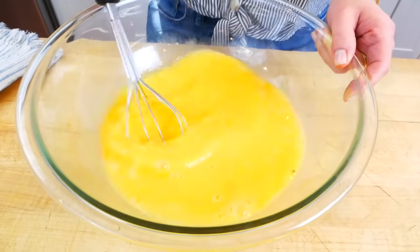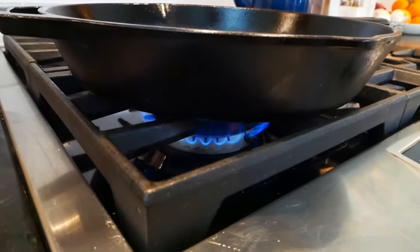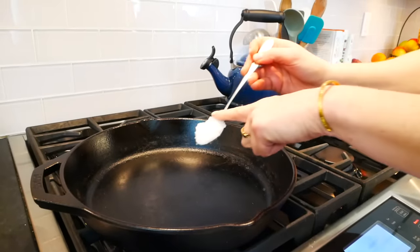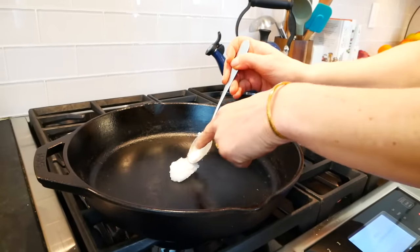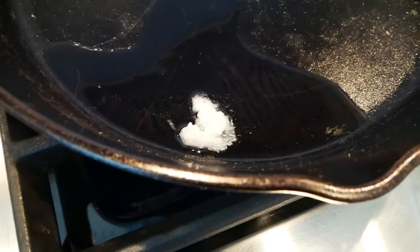Over at the stove I have a 12-inch cast iron skillet heating up over medium-low heat. I love using the cast iron skillet for the frittata — it's so durable, it will cost you about $25, and it will last you a lifetime if you take good care of it. As the pan starts to heat up, I'm adding in a tablespoon of coconut oil, letting that melt and create a nice thin coating at the bottom of the pan.